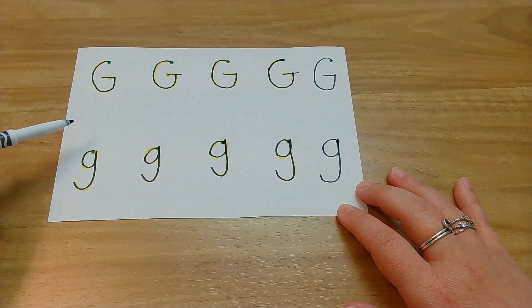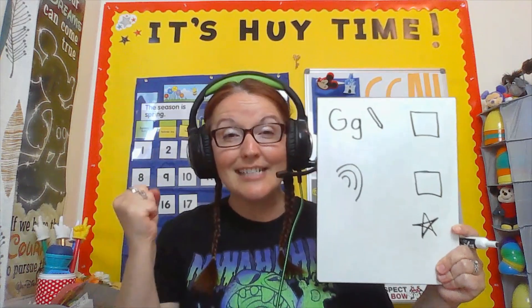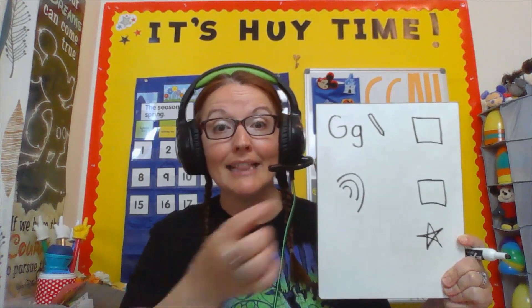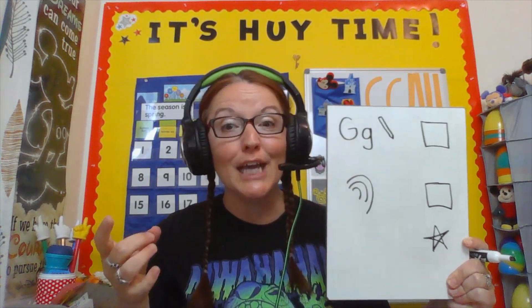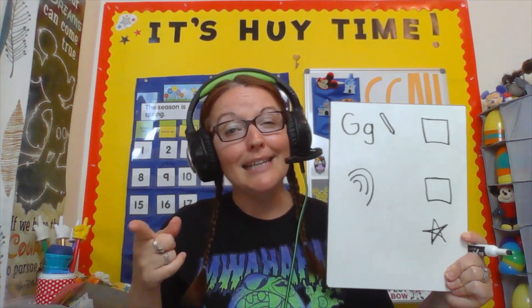Let's check our schedule! We were practicing making the uppercase and lowercase G — we had to go down in the basement. It was awesome! Let's check that off. Now let's go check out some animals! Let's go!